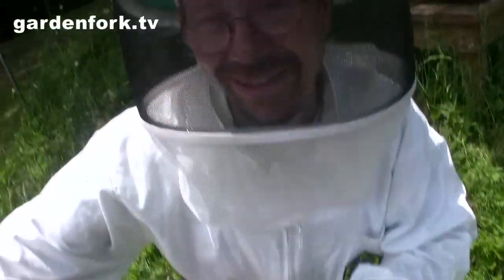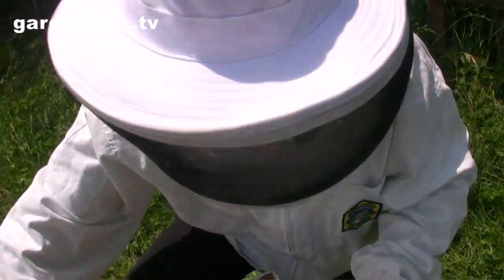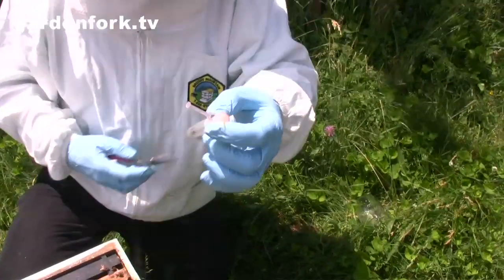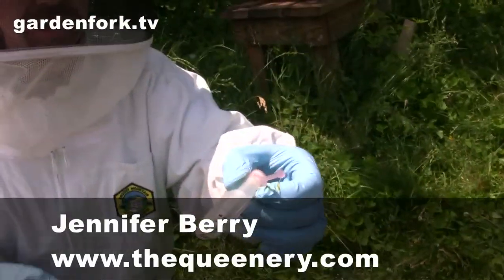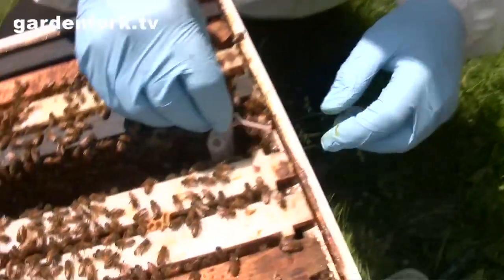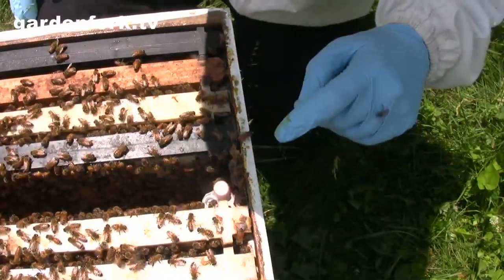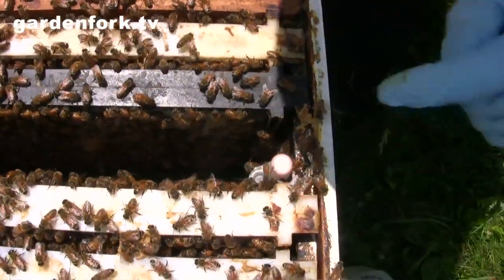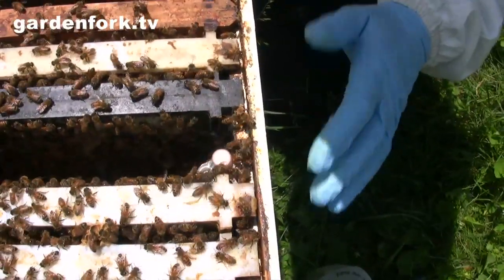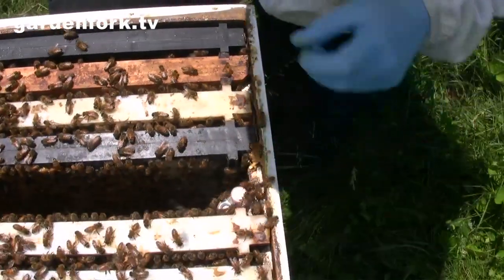We have dispatched the queen. It's not something you like to do, but to improve the hive, that's what we're going to do. Here's our new queen — this is from Jennifer Berry. She has a blue dot on her. This is called a queen cage, so we're going to slip her in here. The tone of this hive has changed a little bit; they are investigating what's going on. We don't want to release that queen for a day or two, because we want them to get used to her pheromone, to her unique scent.